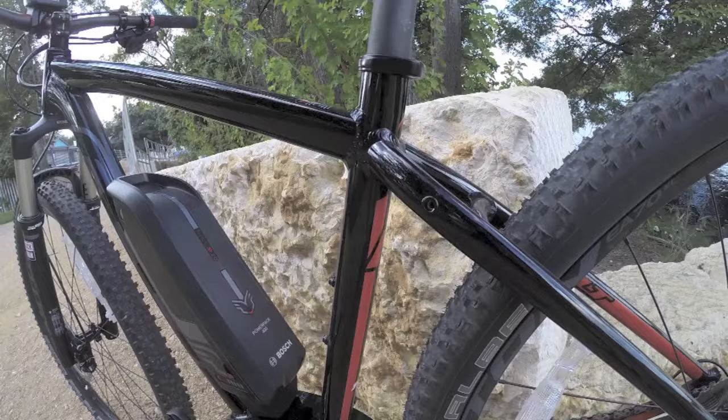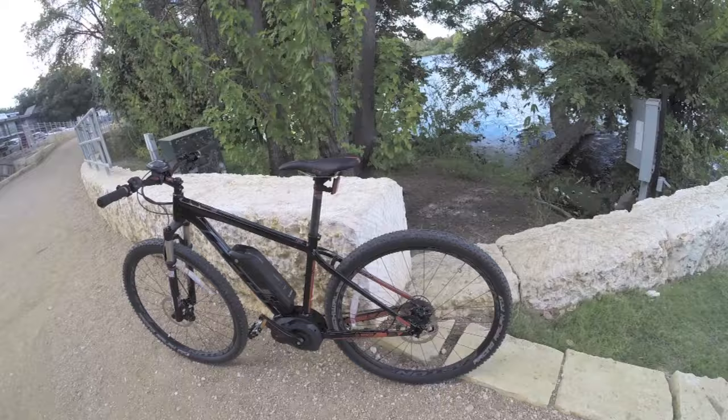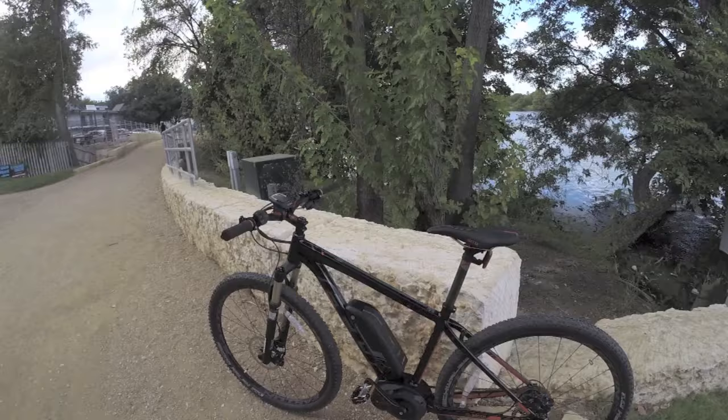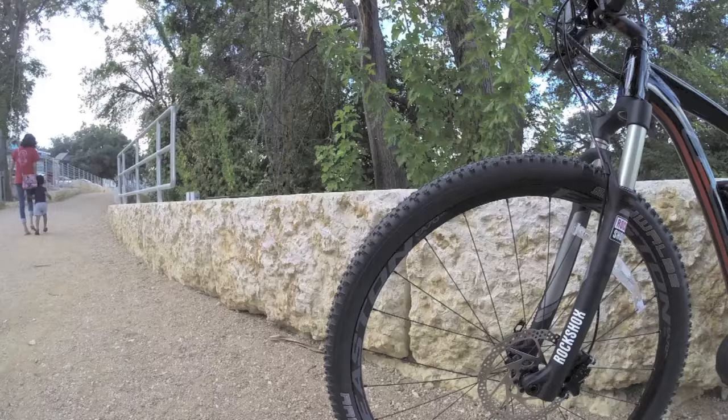They've got rack bosses on the seat stays so you can add a rack and possibly a fender, turning this into a city bike. I really like hardtail electric bikes with knobby tires like this because it smooths the ride out and lets you go on paths like this — I'm in Austin right now on the Boardwalk Trail, which can get a little bumpy on a road bike. This is a more versatile option.